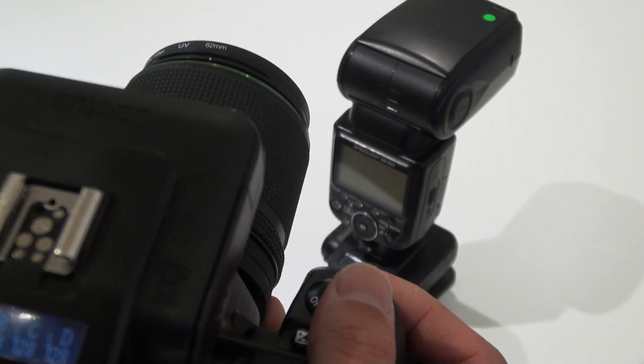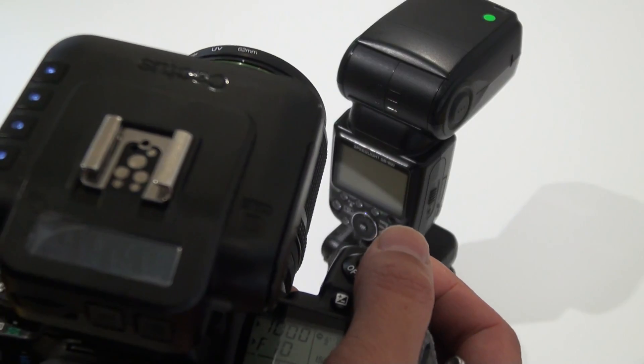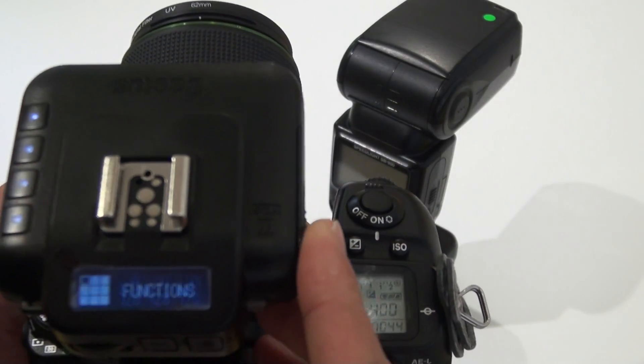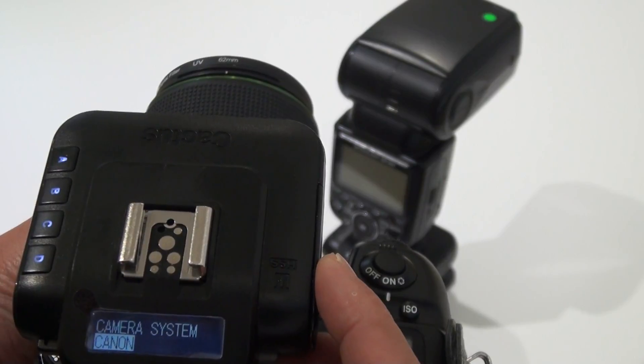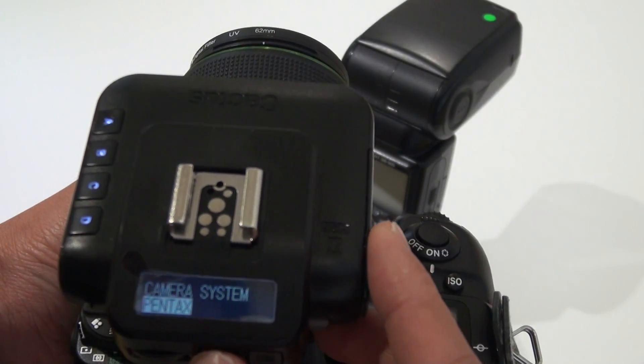This is the auto detect method. You can also use menu selection — go to menu, then camera and flash, then camera system, and go to Pentax.